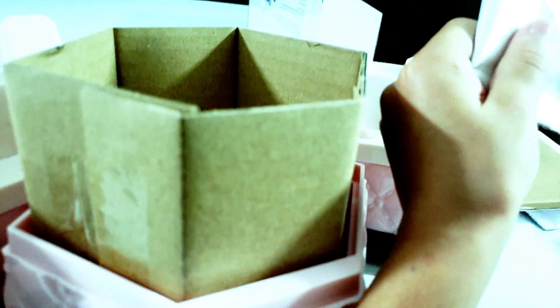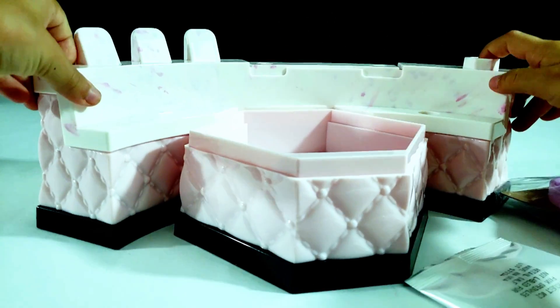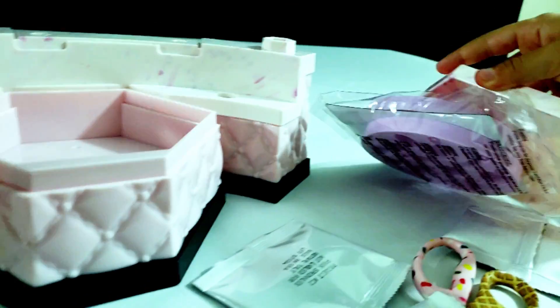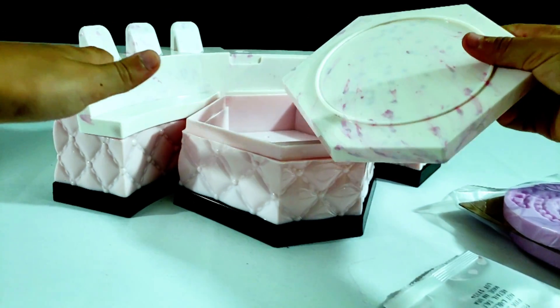Let's go over the sprinkles we have first. We have cart confetti. This right here is what it is. And there's a secret spot where you could hide some stuff, I think.